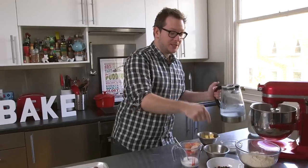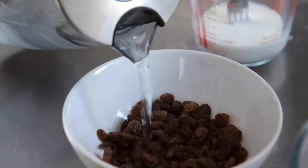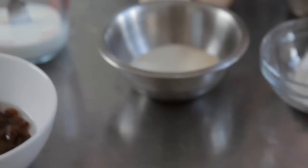The first thing we need to do is put some hot water over our fruit — this time currants. It plumps up the fruit, stops you from being burnt as it bakes, and it also just gives you a much nicer feel in the end product. We're going to leave that to sit and soak for a while while we make the mix.